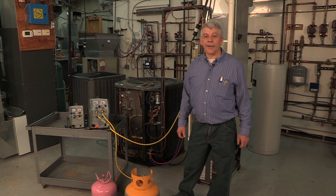Hi, my name is Dwight Koblenz. I'm a heating, ventilation, and air conditioning instructor at Kalamazoo Valley Community College, and I would like to talk to you about recovery machines.